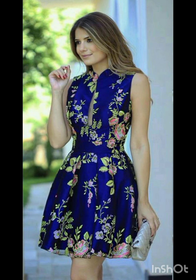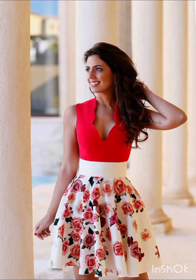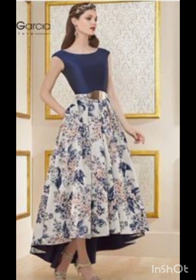Accessories: pair the dress with classic accessories like a chic clutch, elegant heels, and delicate jewelry. A pair of understated ankle boots could add a western touch without overpowering the outfit. Remember to consider the overall wedding theme and the preferences of the mother of the bride while selecting the dress.